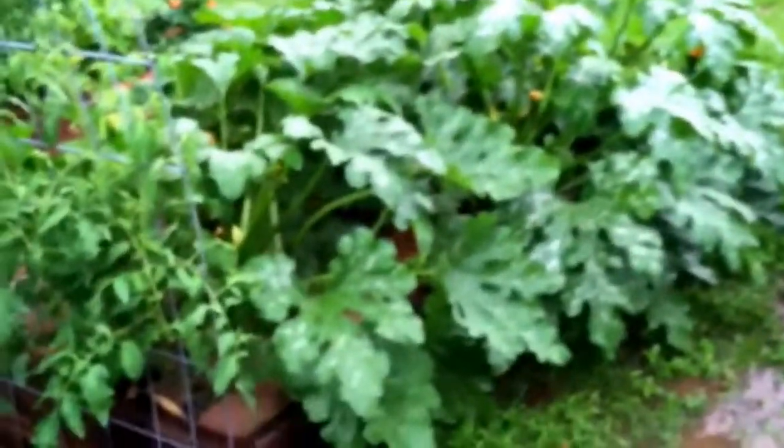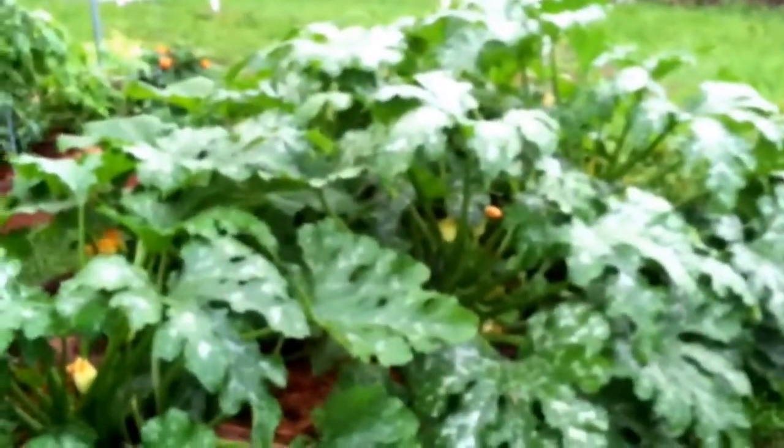Hey everyone, today is April 29th, 2015. I just want to give you guys a quick update and show you my squash and zucchini plants — this is really unbelievable, I've never seen them get this big before. What I've been using is a fungicide with copper in it, and neem oil with azadirachtin, both A and B, that I purchased from Gary Pilarchik at The Rusted Garden. I've never gotten them this big before because I've always been fighting downy mildew and white powdery mildew.